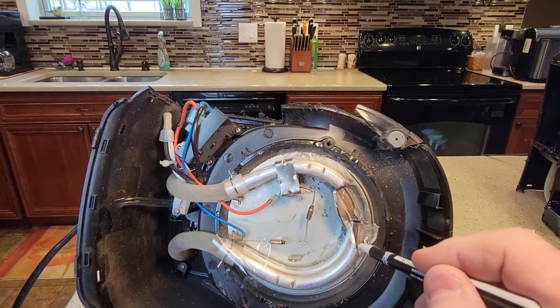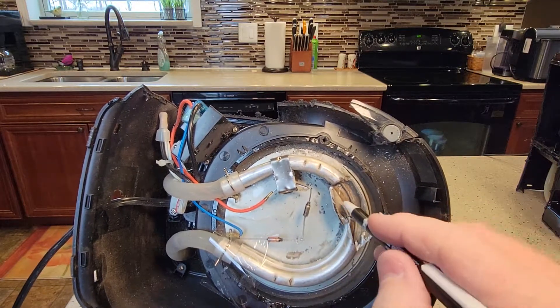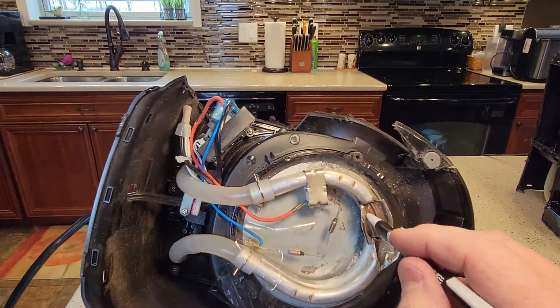This horseshoe shape is the actual heating element. I cut this tube open because I was really curious to see what it looked like on the inside of this tube.